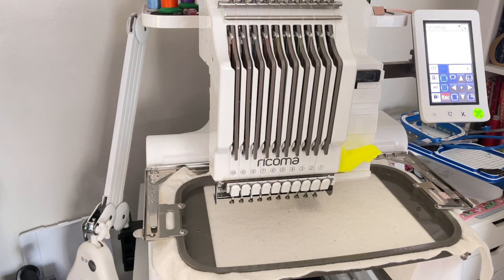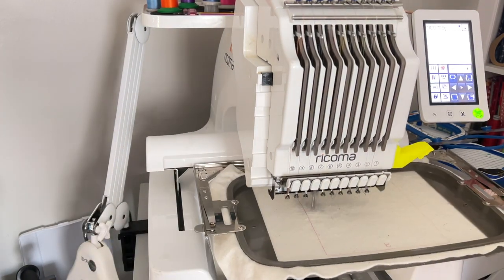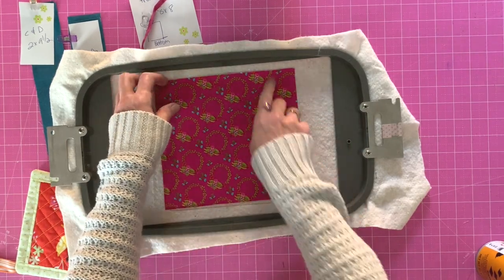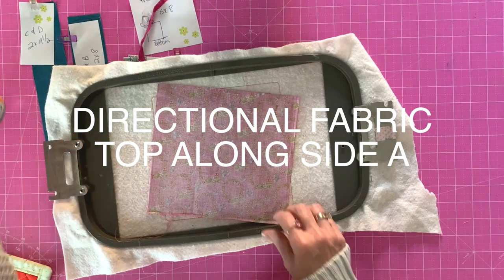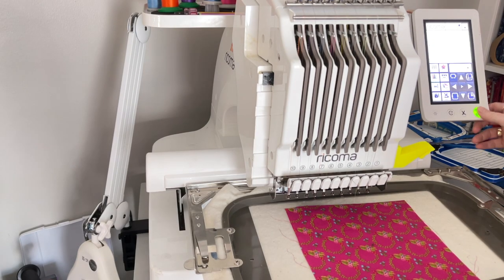Let's go over to the hoop and get started. We're going to stitch step number one, which is our placement and directional steps. Now you're going to take your fabric and place it right over the placement stitch, making sure it's covering all the lines. I'm going to use a little 505 adhesive — you can tape it down if you prefer. Place that right over and make sure everything's covered. Then we'll go back to the machine for step two to tack it down.